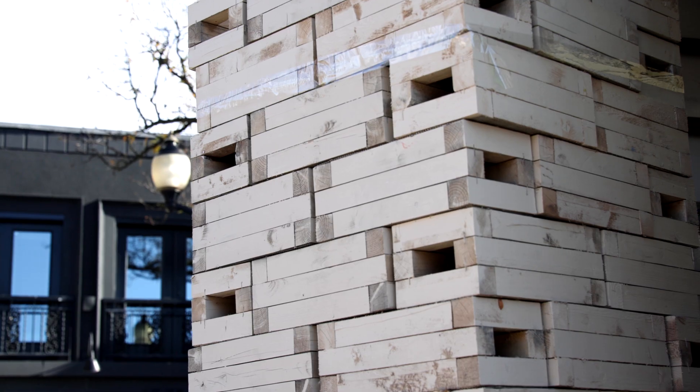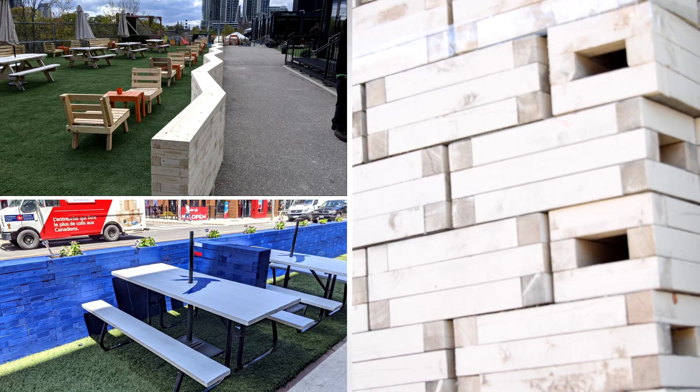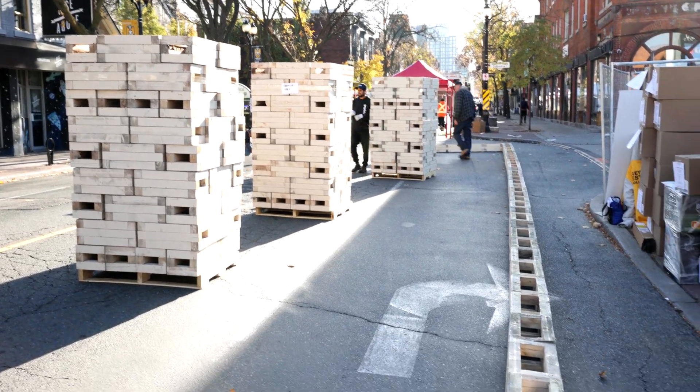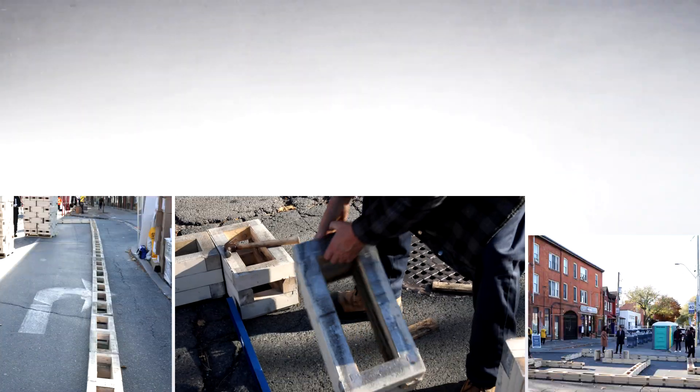If you live near me, you may have seen these on patios, outdoor markets and skating rinks. These simple multi-purpose wood building blocks can make a lot of different things. With Easy Blocks, building is super easy and also easy to take apart.